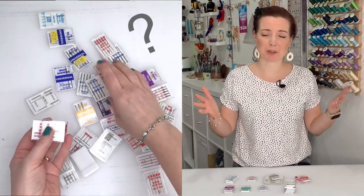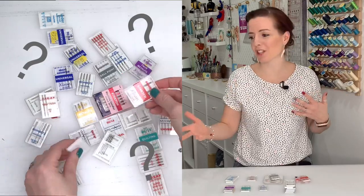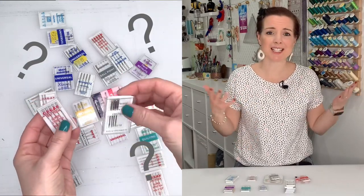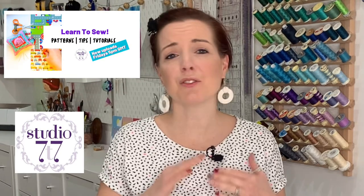Choosing machine needles can be completely overwhelming. There is a whole array of different styles and different sizes, and it can get really confusing. I'm going to take you through all the different styles, all the different types, what their uses are, and which one you should choose for your project.